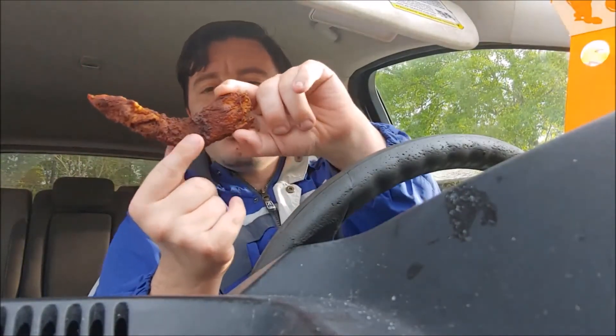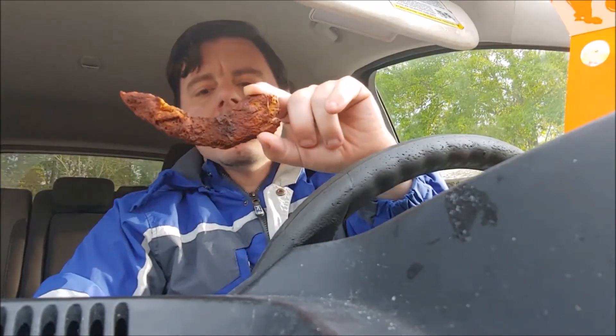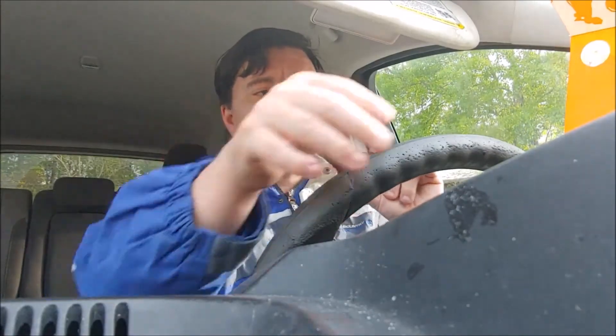So this is their blackened fried tender — it has a little peppery seasoning on it. We're gonna try it by itself and then try it with the sweet heat sauce to see how it tastes that way.